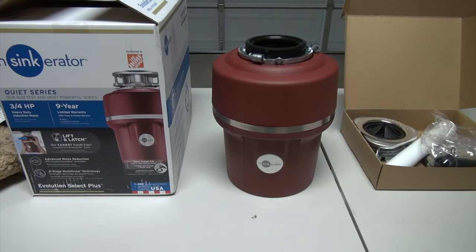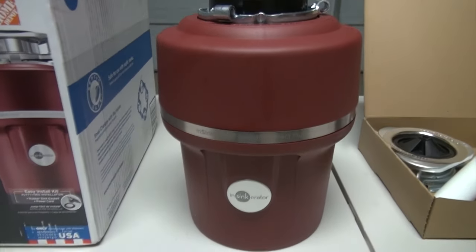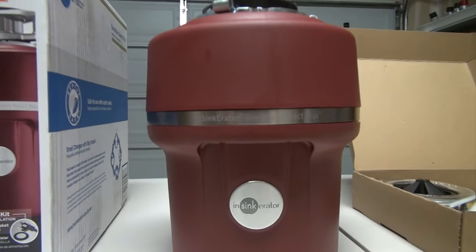Hi folks, thank you for checking out my video. Today I'm going to do a walkthrough on how to remove your old waste disposal and install a new one.